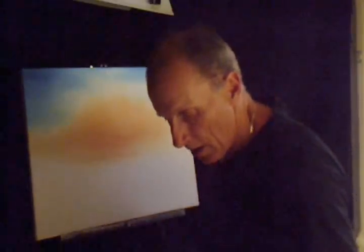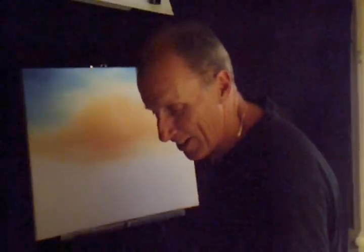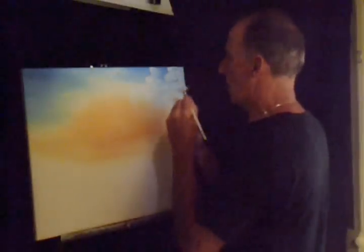Now we're going to take that two-inch brush again. In nature, the clouds have their own color, especially when it's a hot sunny day or the sun's going down — the clouds are going to have the same color as the sun almost. I'm loading this up and I'm going to make some more clouds exactly the same way, because that's what you see.